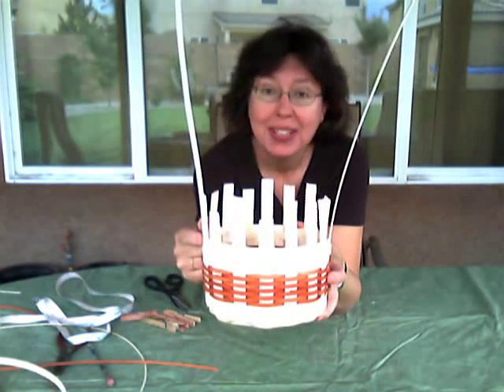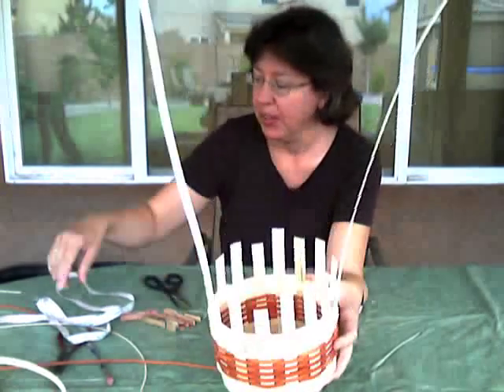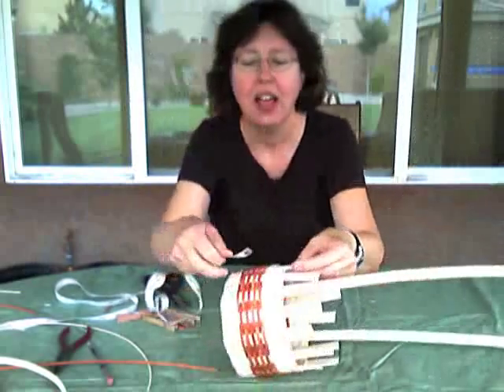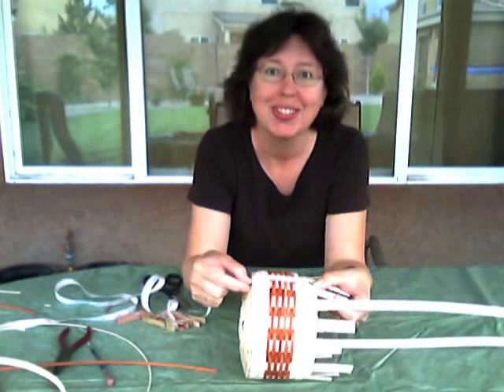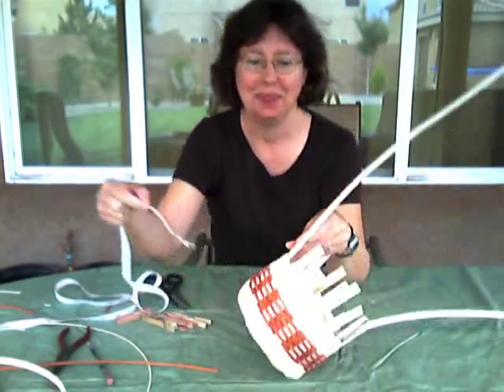So today we're going to get ready to cut and tuck our spokes. I also want to show you one more thing here, just so you know if you're interested. I wove up a total of 4 inches. That's the height of my basket minus the handle.